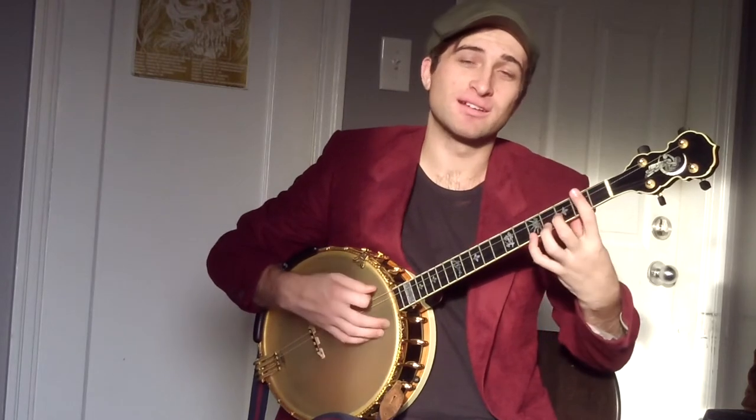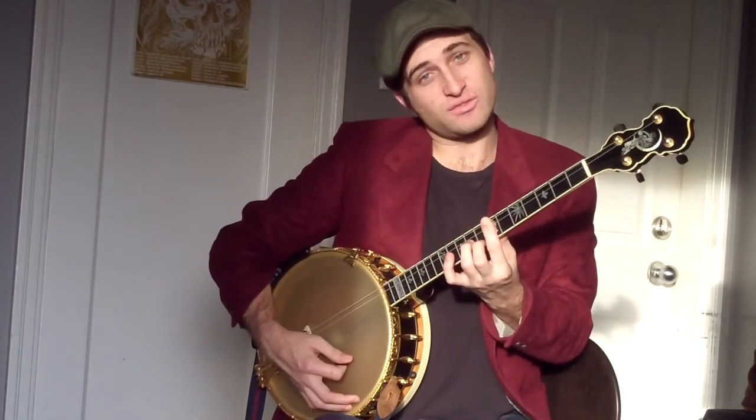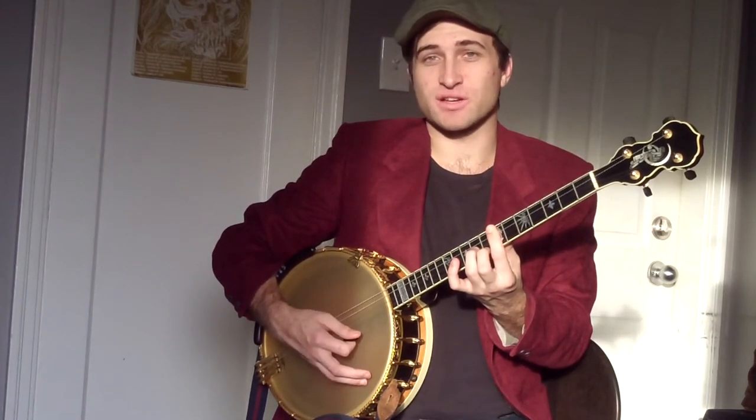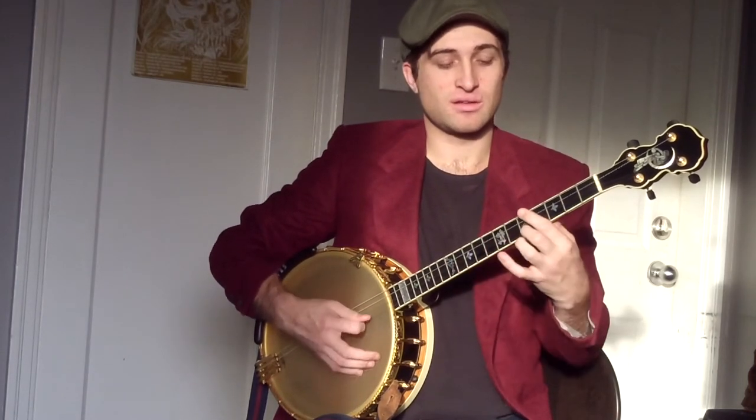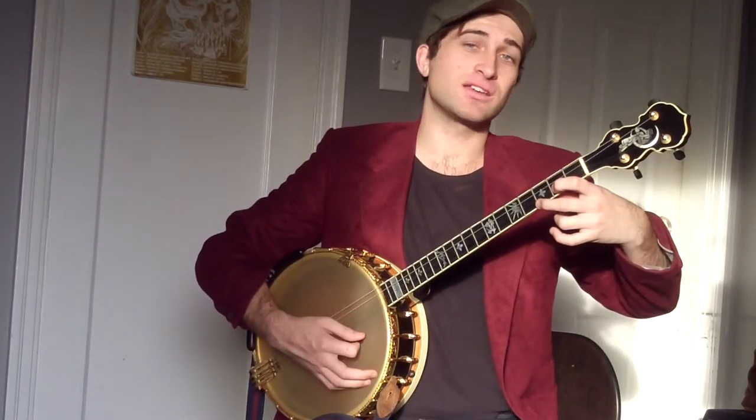Then we're going to go up to the D minor, into a G7 — a nice form up here with F on the top, so I'd call that form seven — then form three, into C form one.